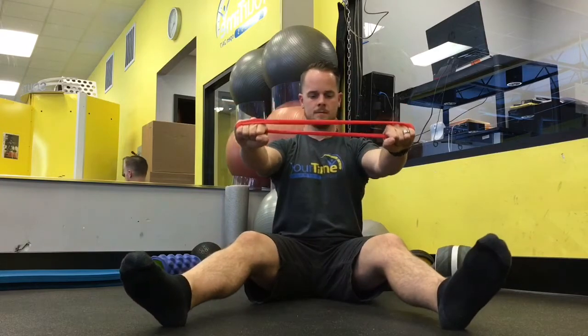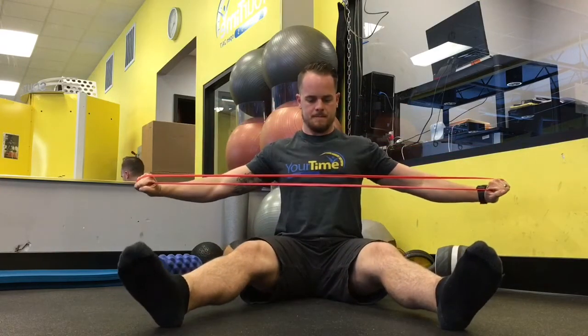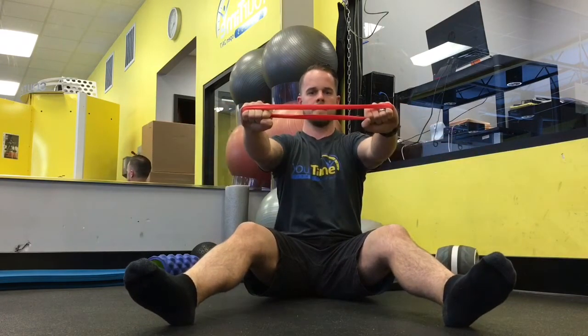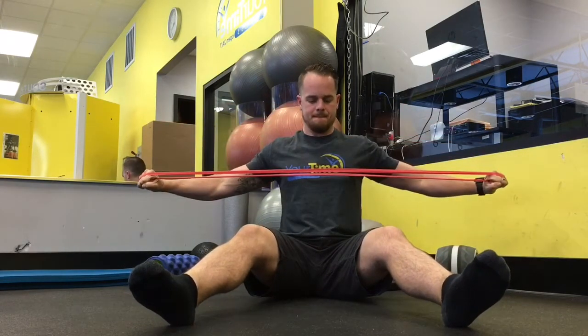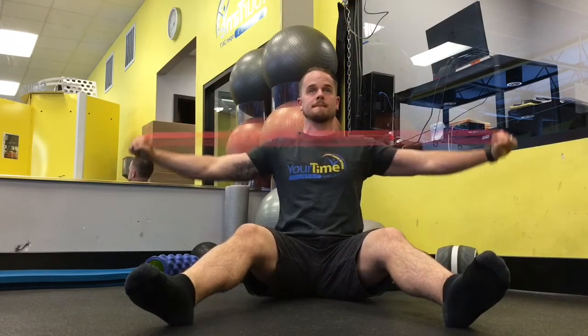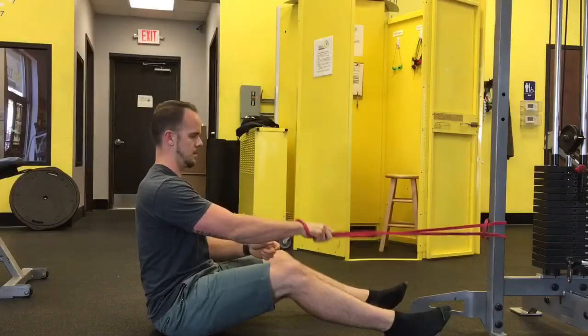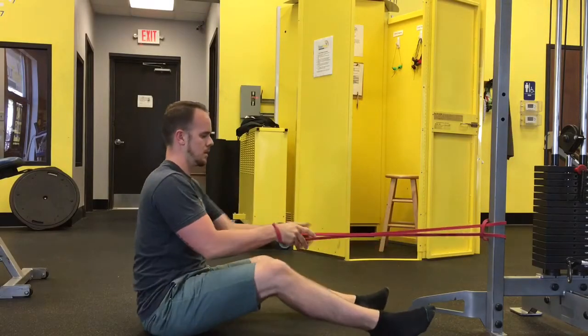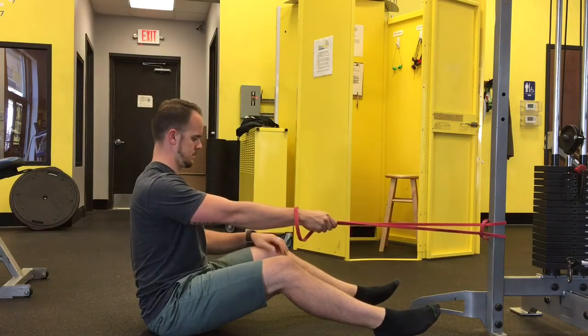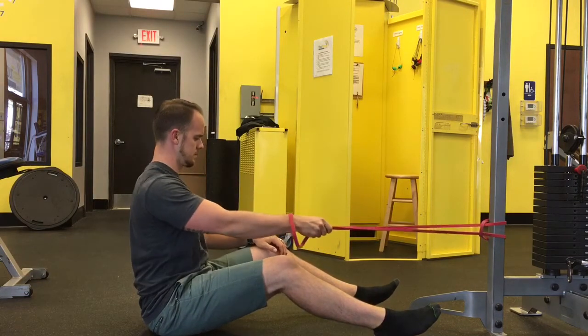Band straight out in front of me, shoulder blades back — like I'm trying to pinch a pencil between my shoulder blades — and I'm just squeezing with my shoulder blades coming together. I'll reach up above for another variation: shoulder blades back and down. Make sure you feel the activation.